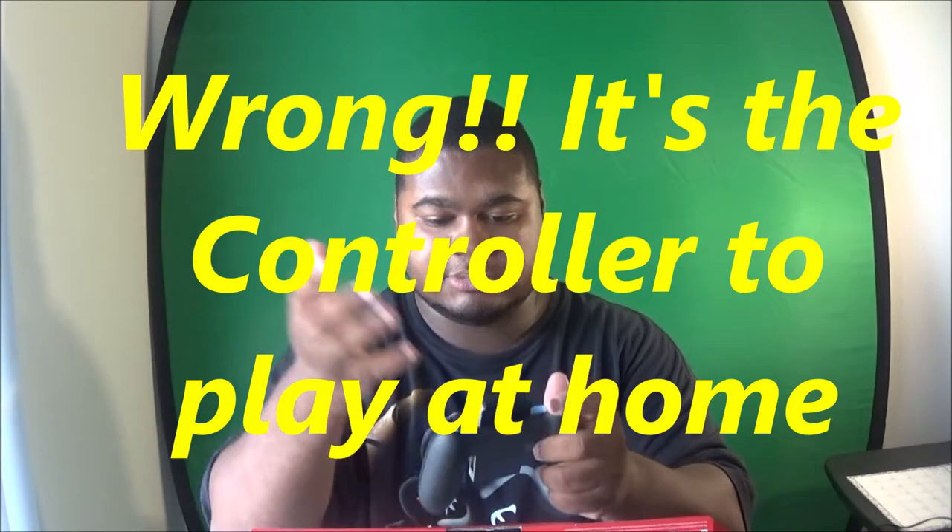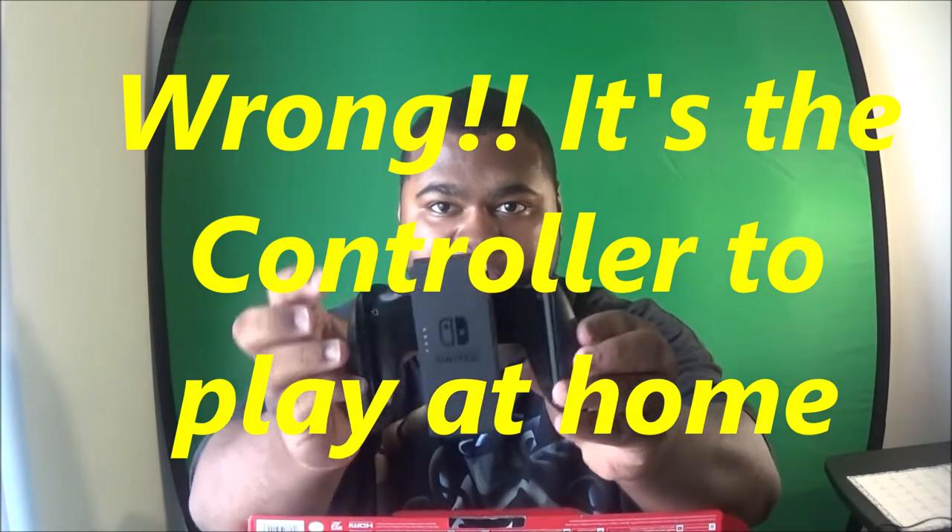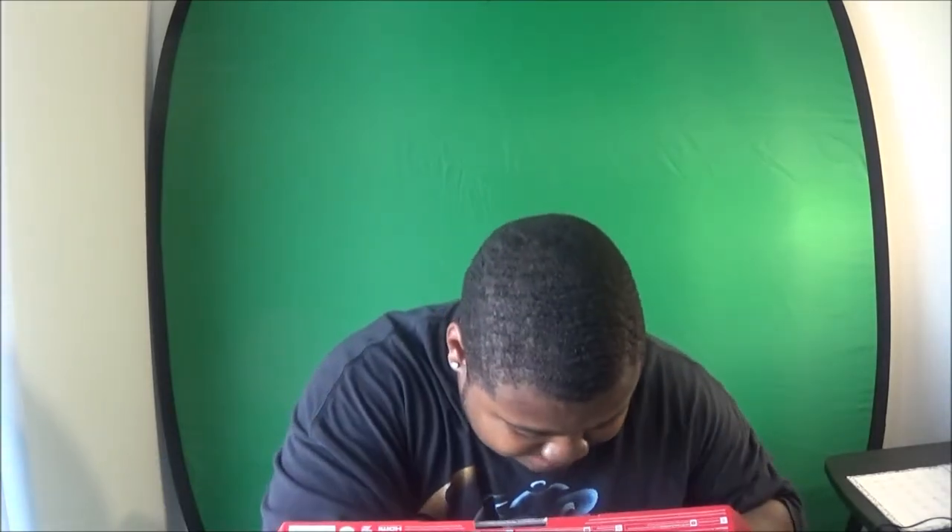Right here must be the charger ports on the dock — you pop the Joy-Cons right in there and charge your controllers wherever you sit them. It's actually kind of cool. This thing is sexy.